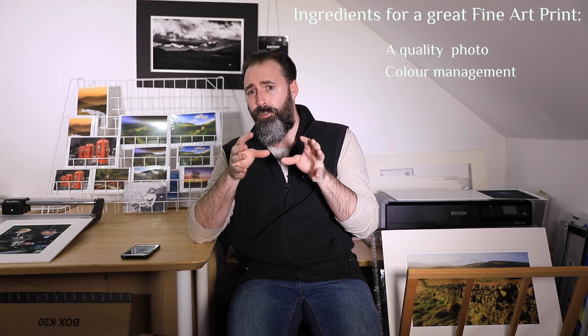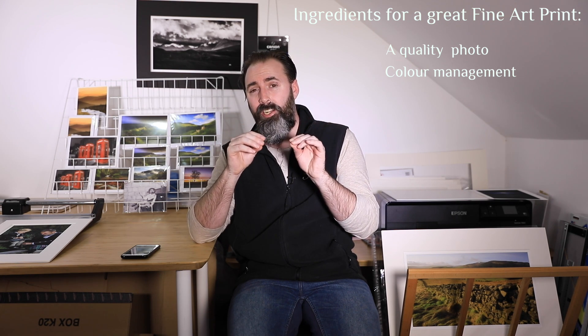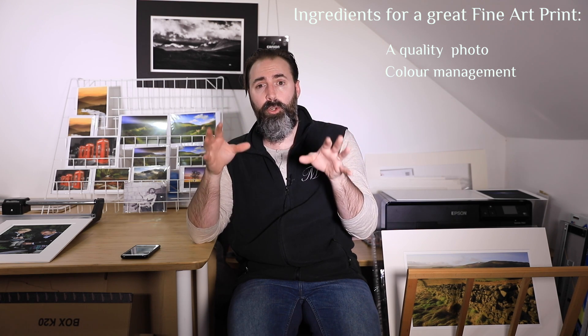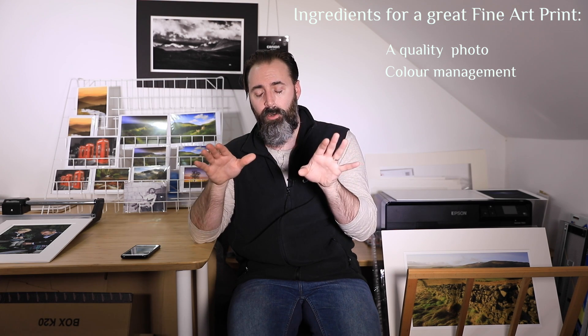Color management is very important, and it applies no matter whether you shoot in color or do monochrome photography. It applies to everyone.